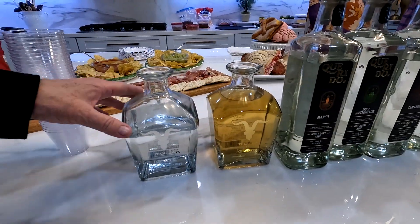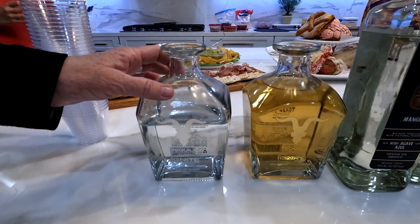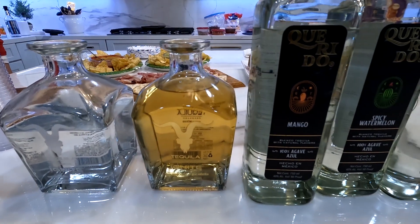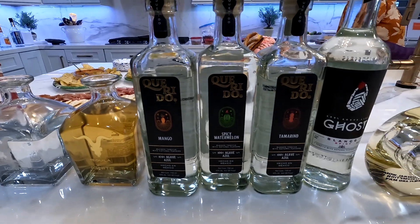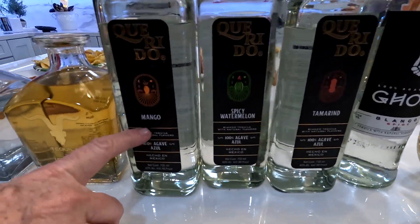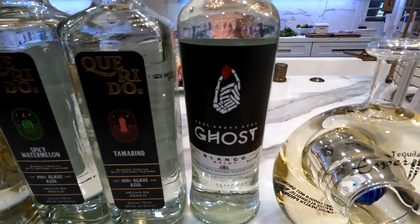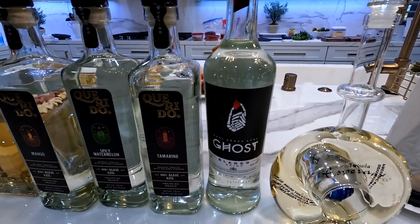So the first two, we're going to start with a Blanco by Ignite, which means this is an unaged tequila. Then the next one is Reposado, which is over six months aged. And then we're going to go on to the Querido. These are all specialty tequilas that are infused with mango, then spicy watermelon, and then tamarind, which is a very famous spice in Mexico and they make candies out of the tamarind.